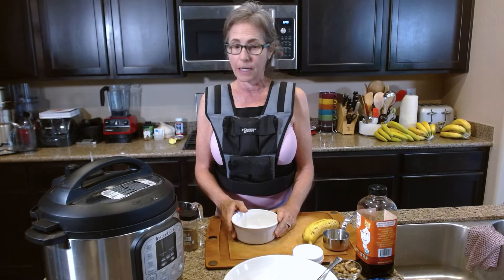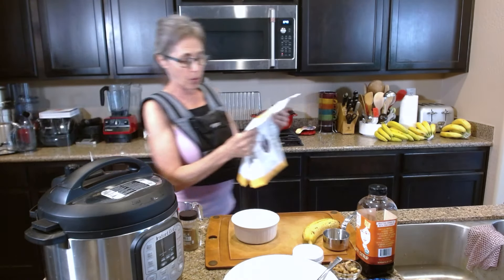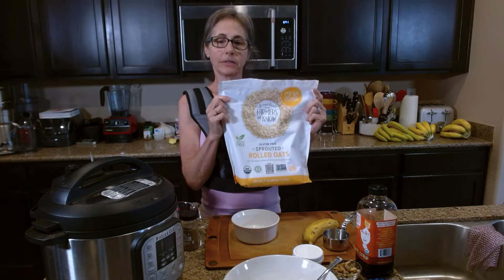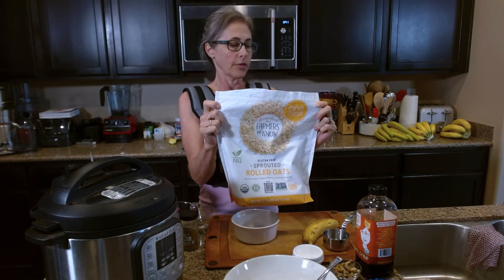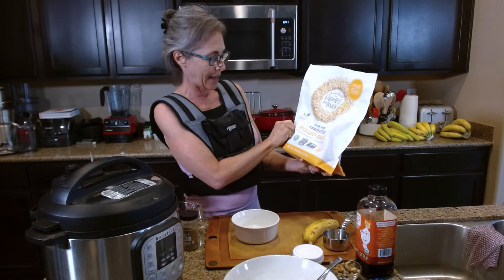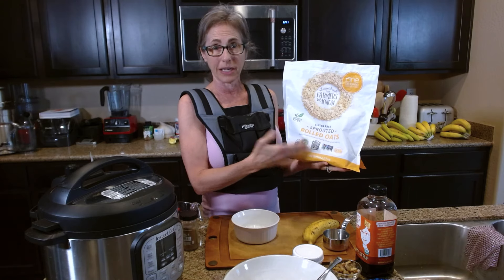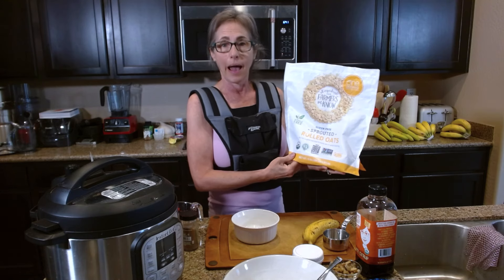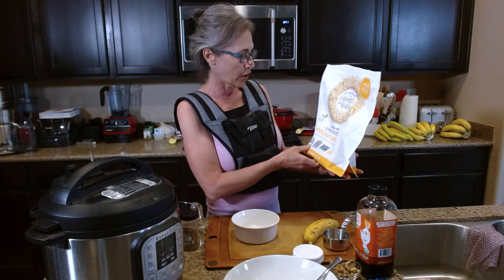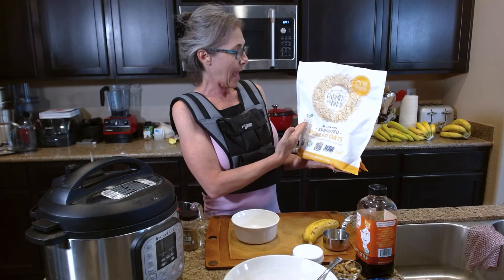The oats I use are from a company called One Degree. I really like this company — they're a small family-owned company and this particular bag is a five-pound bag I got at Costco. They don't sell them consistently, but if I can't find them at Costco I've been able to order them on Amazon, and I'll link it in the show notes for you. What I really like about it is it's literally gluten-free and glyphosate-free.